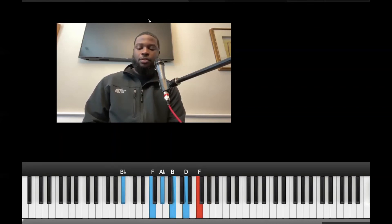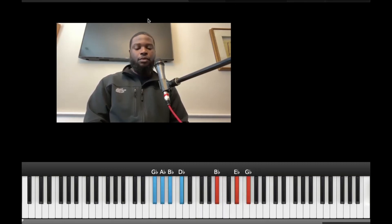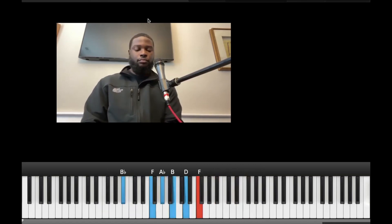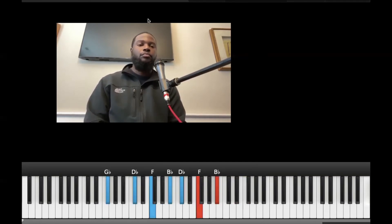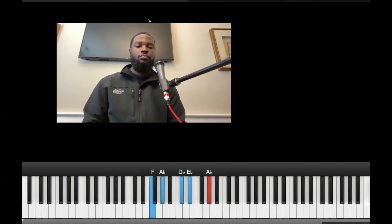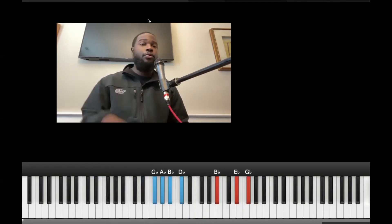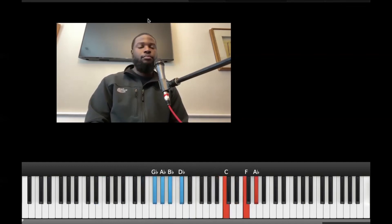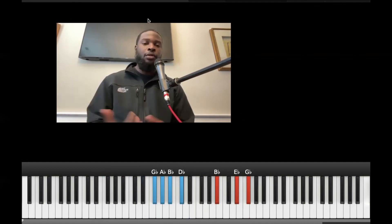Going to the six. All right, hope that helps you. I'm in the key of F sharp — it's just a really simple 7-3-6, as opposed to doing it the traditional way.